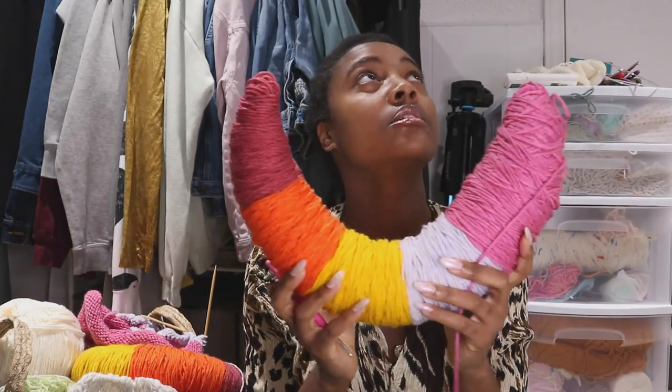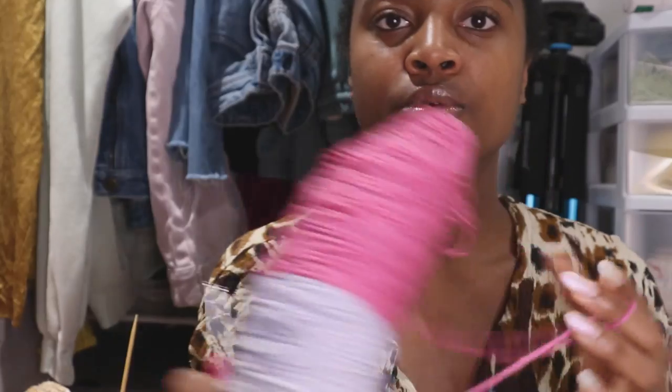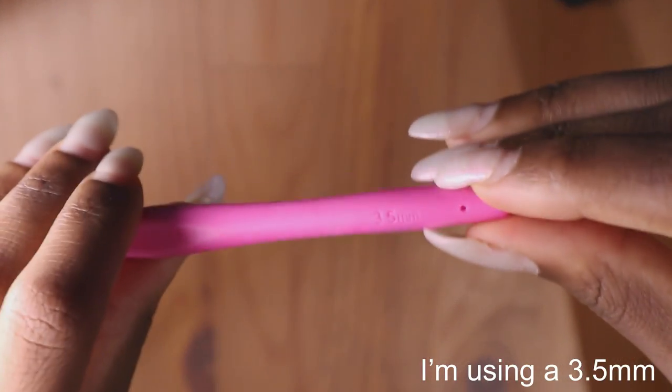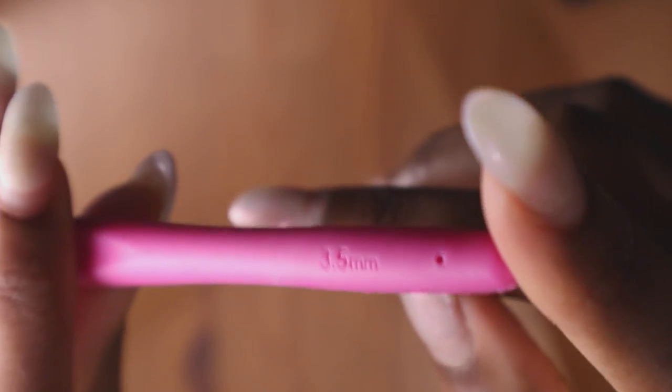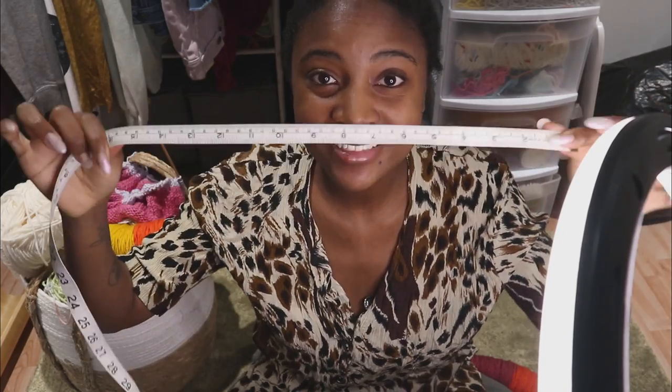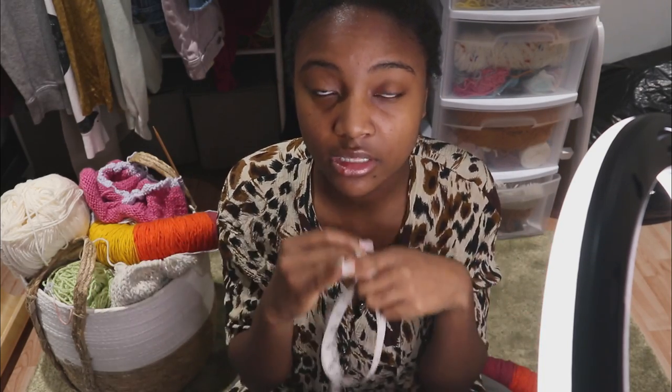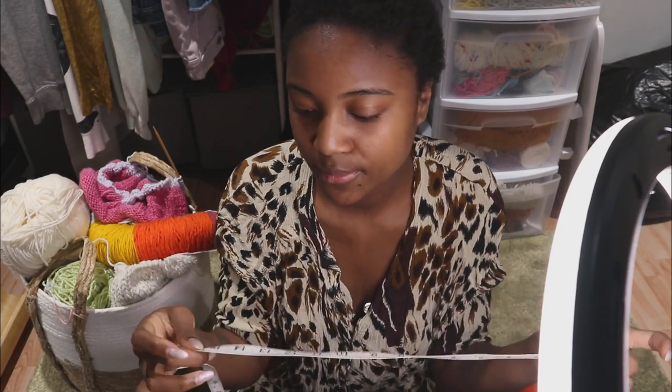What you're going to want to do is start to unravel a little bit of your yarn, but not too much because knots can come quicker than expected. You're going to need to grab the correct crochet hook for your yarn. You'll also want to make sure you know how many inches is around your neck using a measuring tape. I know that mine is 15 inches, so I'm going to make sure that my whole base of my balaclava is 15 inches.